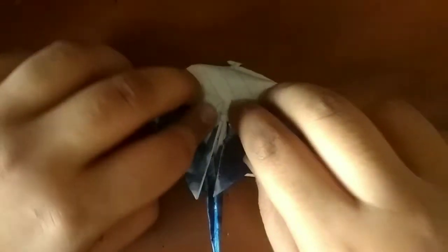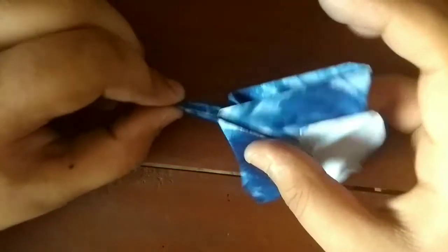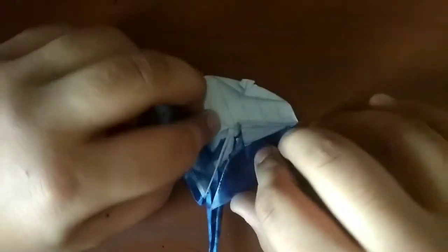Now we're going to unfold and fold this edge to the crease, this edge to the crease we just made. And now we have a cool — not a manta ray, it's a stingray.